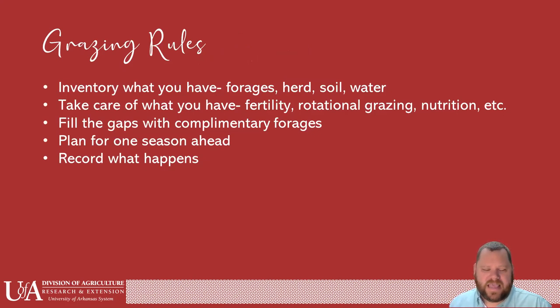Some grazing rules that everybody should know — a lot of these came from Dr. Jennings, our forage specialist at the University of Arkansas Division of Ag. One of those is to inventory what you have — not only the forages but also your herd. What size of herd do you have? Do you have a larger framed animal — something with some Brahman influence, Beefmaster, even Charolais? Those are larger frame animals and obviously need more forage. Look at your soil — a soil test is very important. Water is also a component a lot of people don't think about: do you have natural sources of water or are they all artificial? Are there enough watering tanks in the right positions?